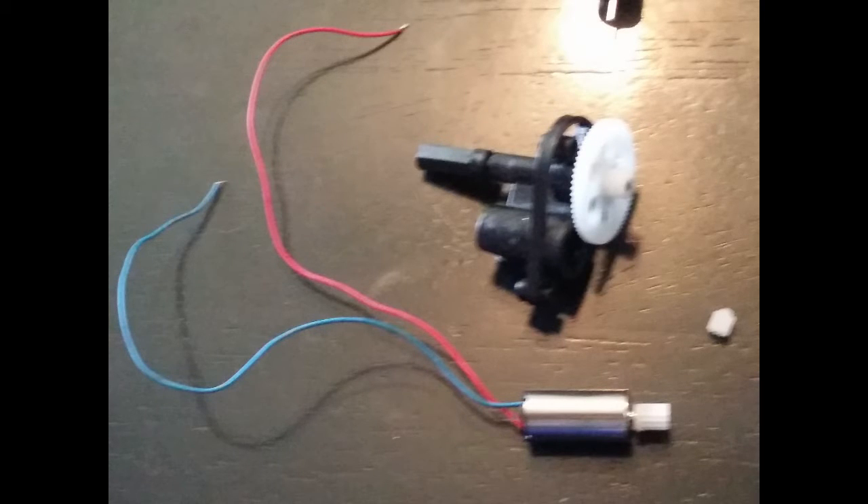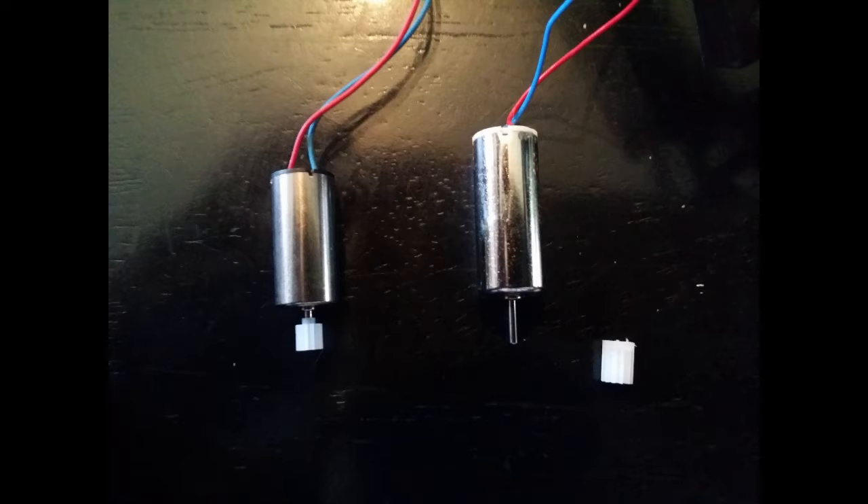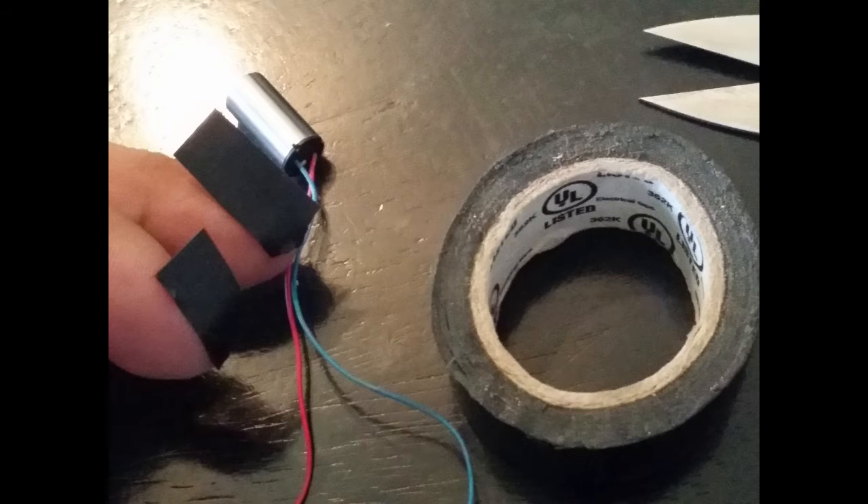Get ready to put the new motor in the compartment. We're going to use tape to make it tight so it's stabilized. Then put that gear on the new one.